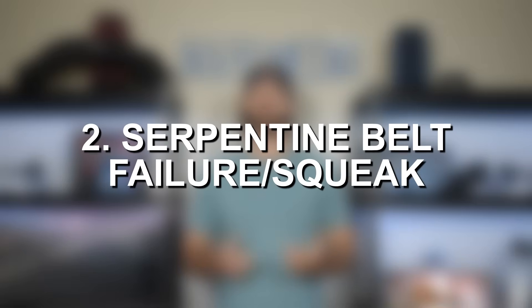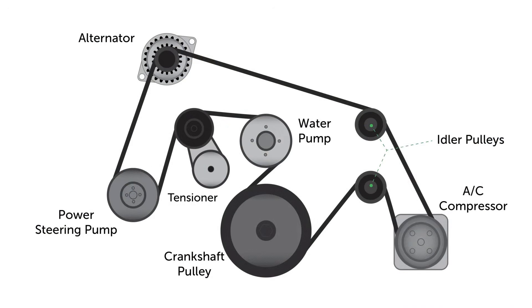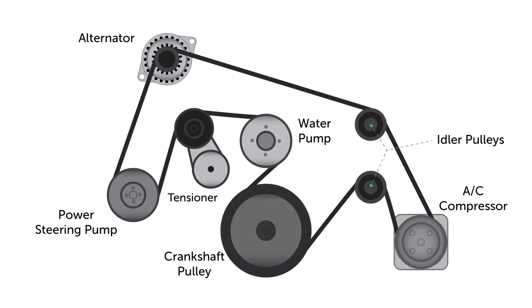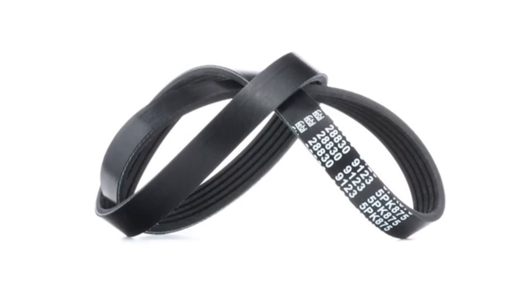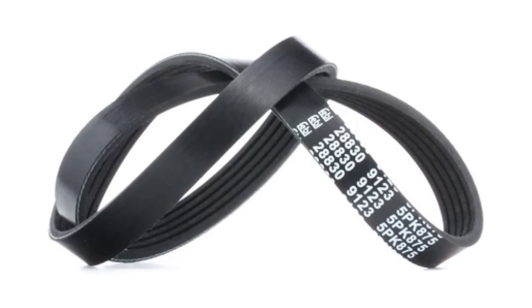Number two on our list is serpentine belt failure and serpentine belt squeaking. The serpentine belt powers all of the engine accessories like your water pump, your alternator, your air conditioning, and so on. The belt has a number of grooves on the bottom to attach it to all of the gears and pulleys, and those grooves tend to wear down over time, which is ultimately what causes the serpentine belt to start squeaking.